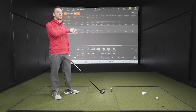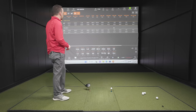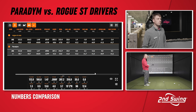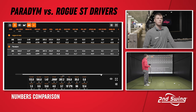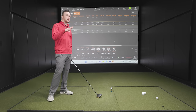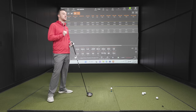Shape-wise, the Paradigm is much more compact — that's how they incorporated the LS element into it. That was with a neutral setup. One thing to note in the dispersion: the ease of turning the ball over with the Rogue ST Max versus the Paradigm. The movable weight could add draw bias to get to that same spot, but there was definitely more ease turning it over with the Rogue ST. Looking ahead to the Triple Diamond models — players hitting that driver are probably chasing distance at a high rate with high swing speed and ball speed. That's where the big distance numbers will pay off.